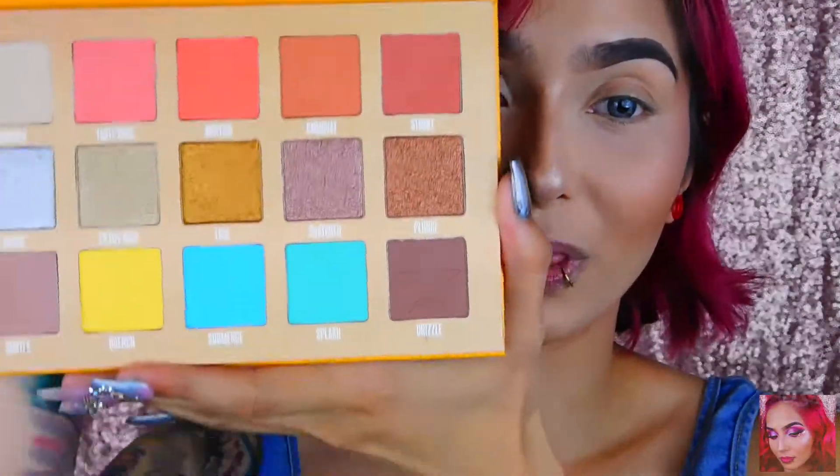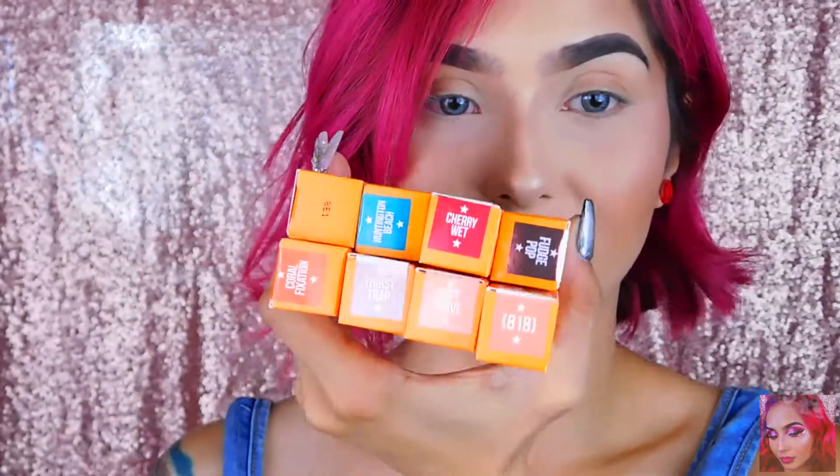I'm gonna play with the palette and see what I create. I'm also going to swatch all eight velour liquid lipsticks after I create my eye look, because I don't know what lip I'm wearing yet. I got all eight: Fixation, Yummy, Thirst Trap, Huntington Beach, Soft Serve, Cherry Wet, 818, and Fudge Pop. I'm really excited for Cherry Wet and Fudge Pop — those are really pretty. I love his liquid lipsticks and I have every single one because I can't miss any of the colors.